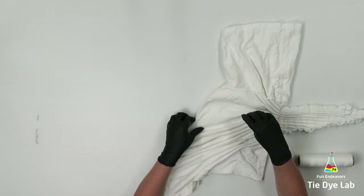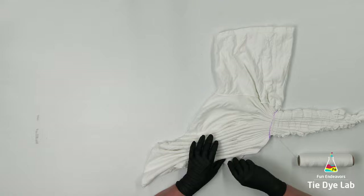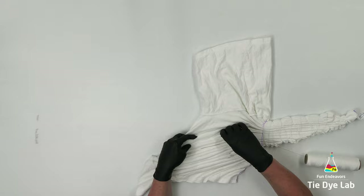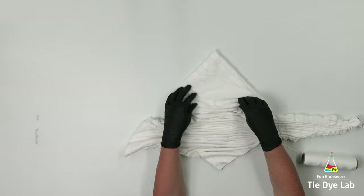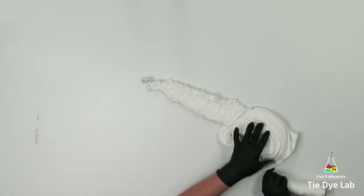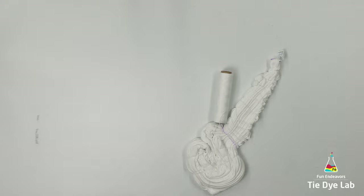I'm going to fan fold the lower portion of the shirt too, but I'm going to do something a little bit different once I get my fan folds finished. Once I have all the fan folds in the shirt, I'm going to grab the very longest portion of the shirt that's hanging down and start to spiral it. I haven't cut my kite string off, so I'm just going to start to wrap this area with kite string as well. I'm pulling it pretty tight too as I'm wrapping it.